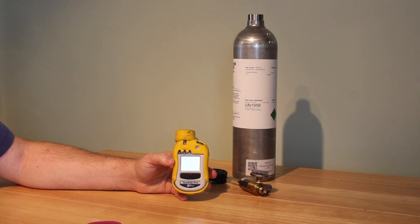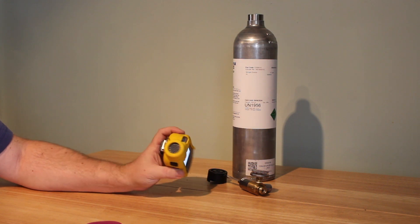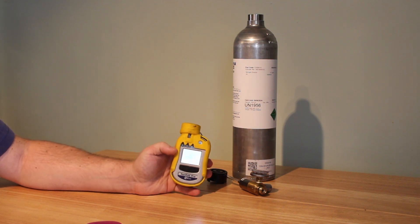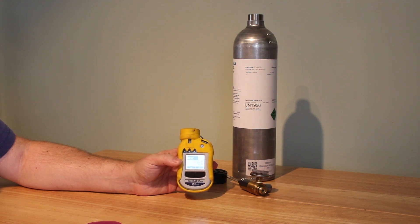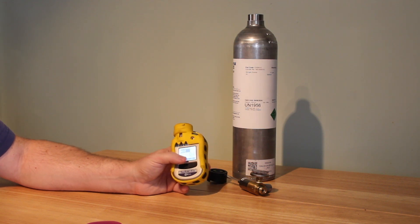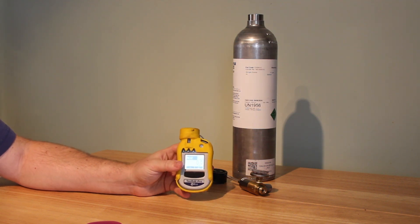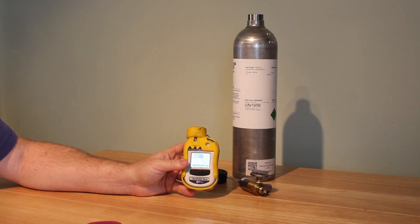There are a couple of things you need to watch out for: these are a little sensitive in their sensors and they can drift from their zero setting quite easily. So you might have to re-zero it if you notice that the levels — 0.0 ppm here — have changed to a degree when you don't feel that they should be.